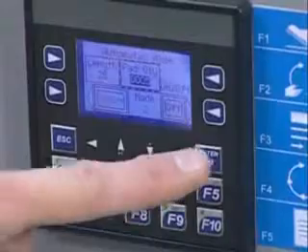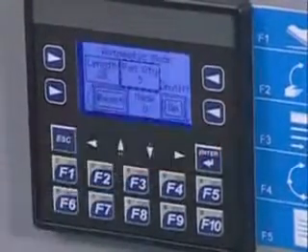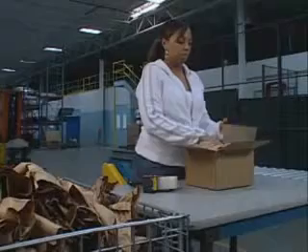In automatic mode, the operator selects the desired pad length and how many pads are required. This mode can be used to fill a bin when multiple operators are using pads produced by one machine.